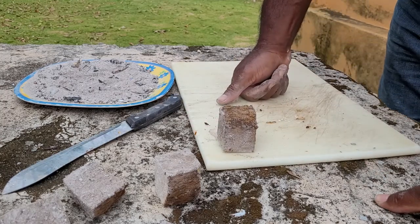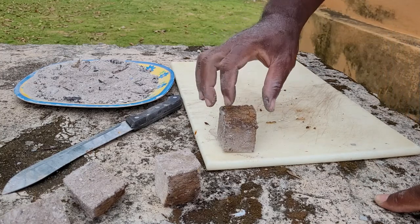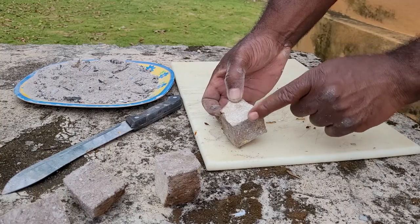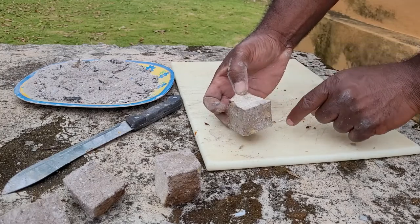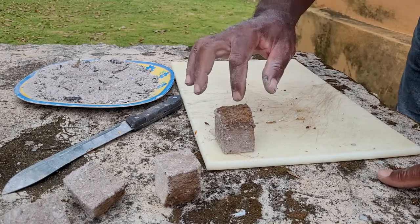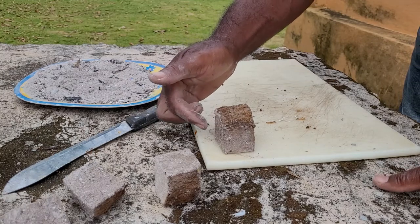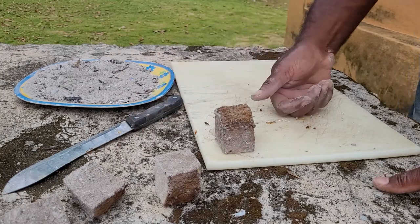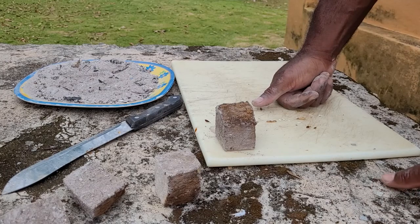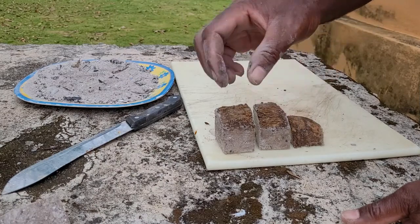To have the yam mini set grow properly, you do need to have some actual yam on this side, because this will provide the nutrients originally for the growth of the nodes and the first sprouts — until it begins to send out shoots and take up nutrients from the soil. So here, out of this one piece, we got...